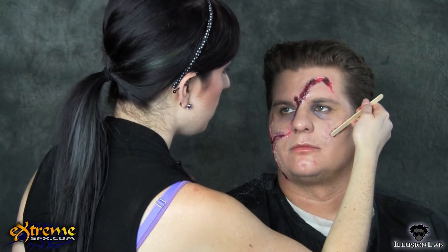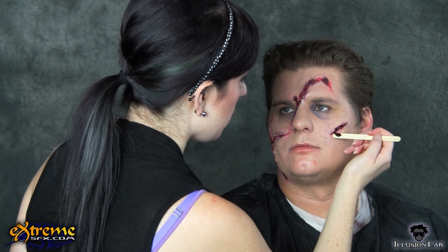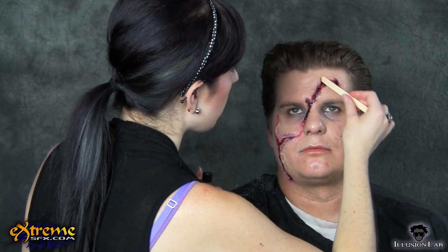To give your accident victim a really gory look, apply blood gel in the wounds. Blood gel is nice and thick and doesn't run very easily, so it will pretty much stay wherever you put it.